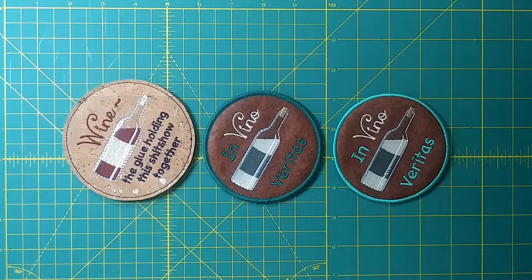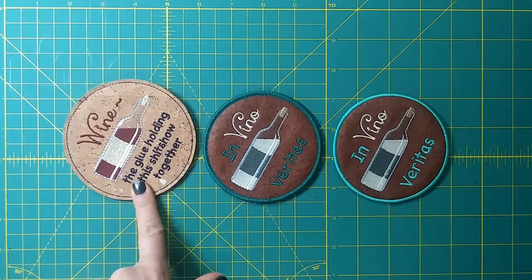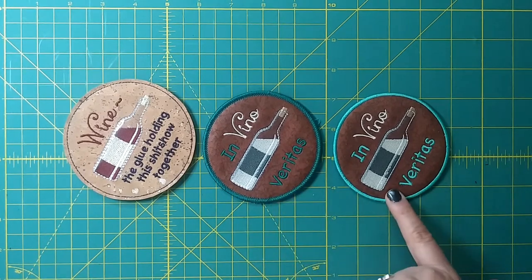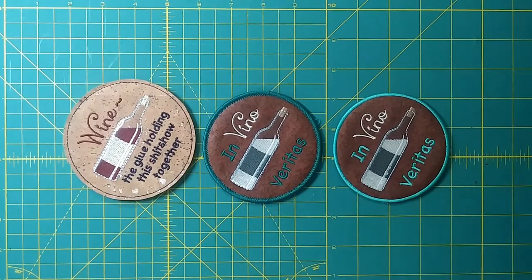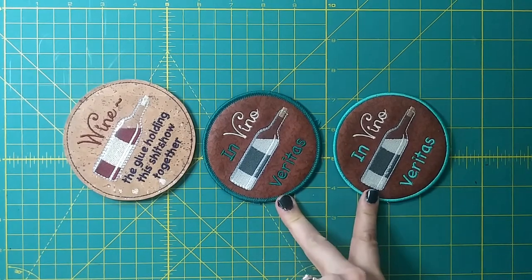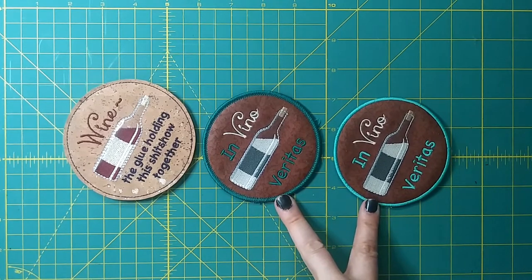This is one of the new designs in the drop today — a series of wine coasters. There are eight different designs and each design gives you a choice of edge treatments: either a bean stitch, which is super fast and easy, or a little more involved faux marrow or satin stitched edge. I have two ways to complete the satin stitched or marrow edge: one involves using a pre-cut circle, the other involves cutting it in the hoop — and that's what I'm going to show you today.